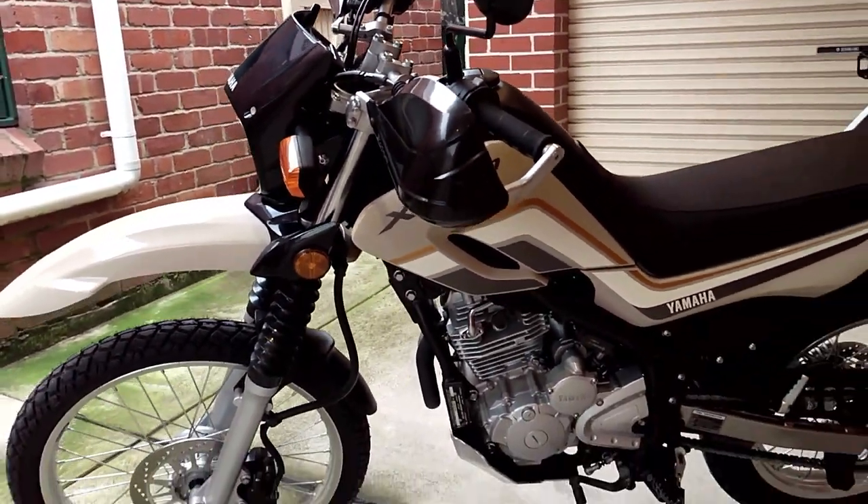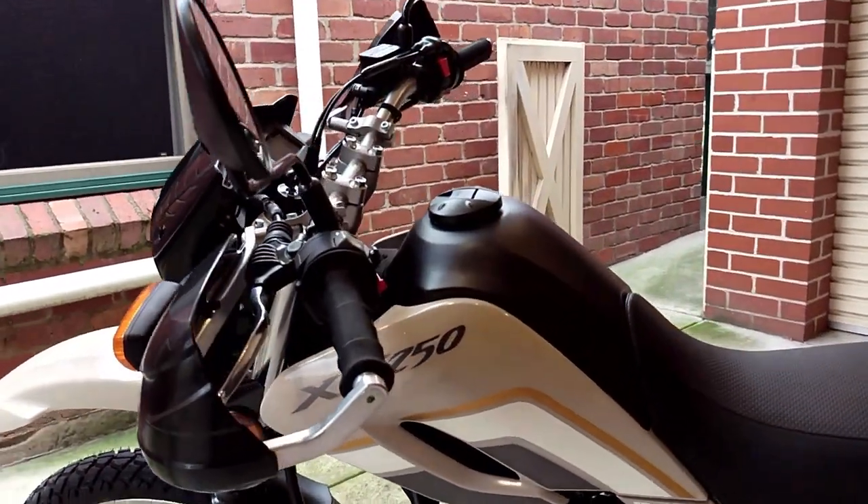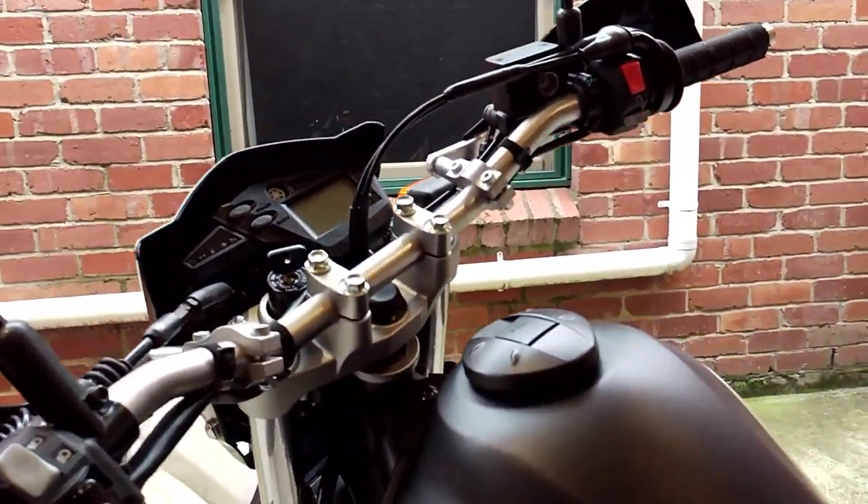To me it really is the motorcycle you could use for everyday commuting, or maybe taking a trail or two on the weekend just to have a bit of fun.